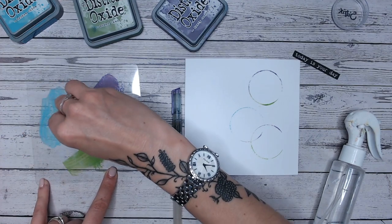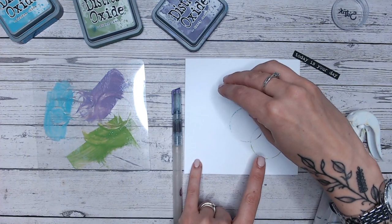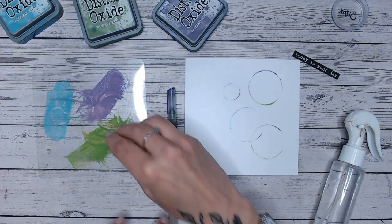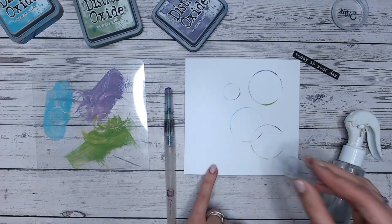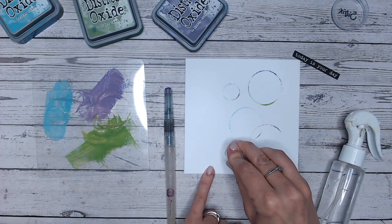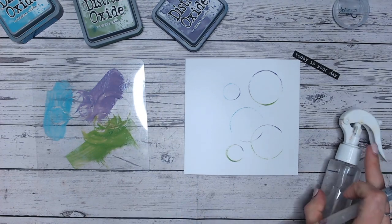Now I'm going to do the same with the smaller lid as well. With this one I'm going to try and pick up both colors, but obviously being smaller it's a little more difficult. I'm going into both colors and placing this one here — perfect. I've gone for an odd number, of course.